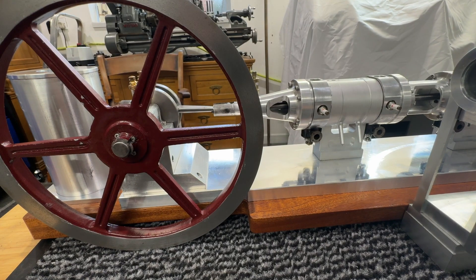I counted up the months — I'm just rolling into the ninth month of building this. Don't underestimate, if you're building it, the time it takes. But stay tuned, more to come. Hopefully it'll be running when you tune in next time. Thanks for watching.